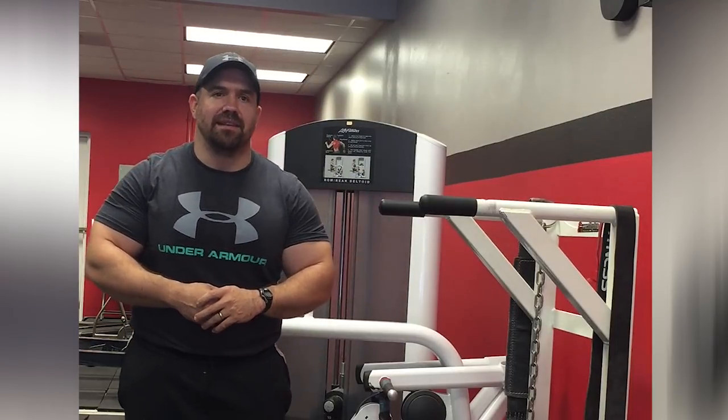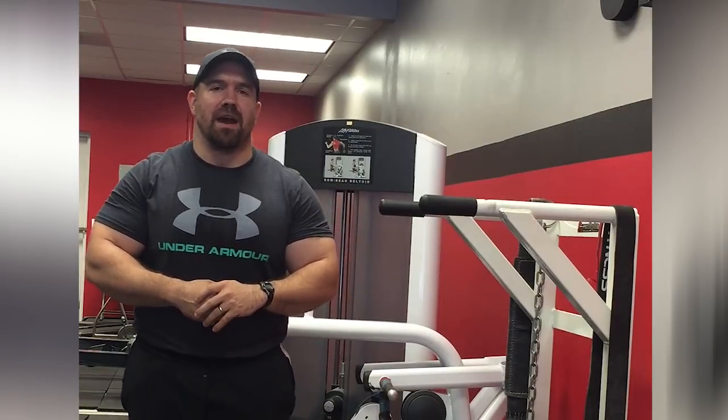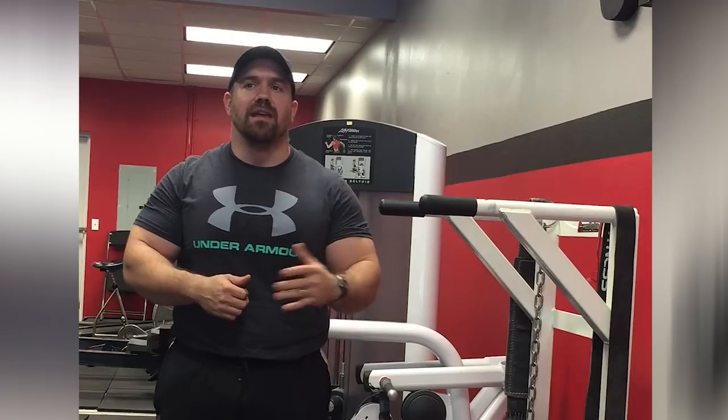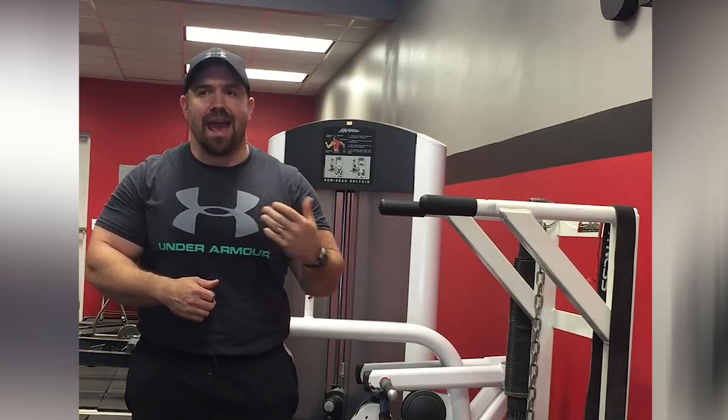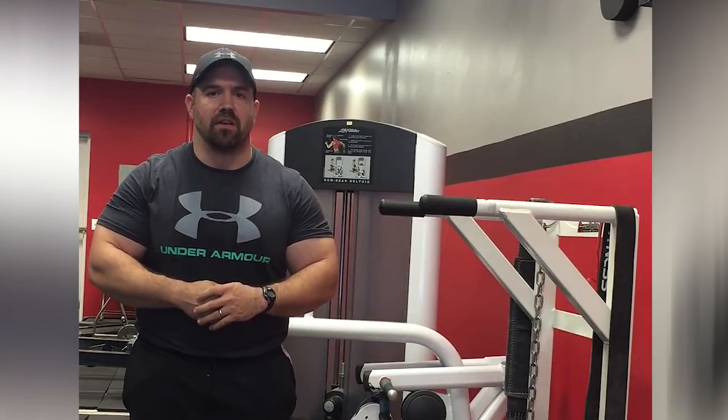Doing five sets of ten dips thrown in at the end of the week is not necessarily the same amount of stress as doing five sets of ten on the bench press. It's a little bit easier to just throw dips into your routine and not have to worry about the risks of overtraining or under-recovering. They do create some soreness, but they're adapted to very quickly and they can be loaded in two different ways.